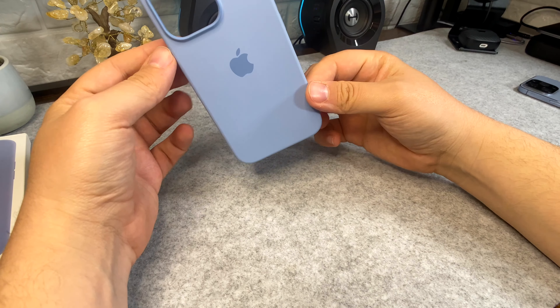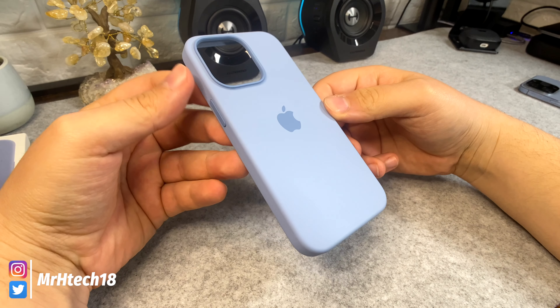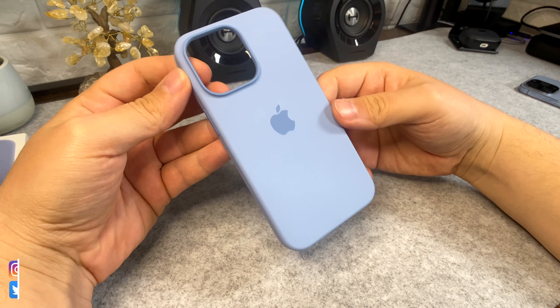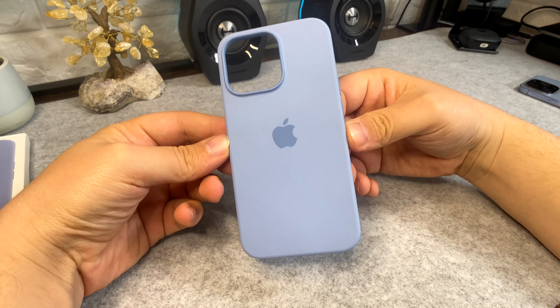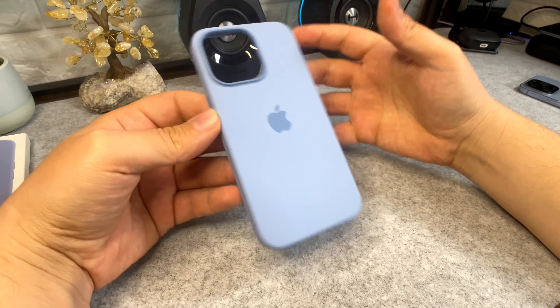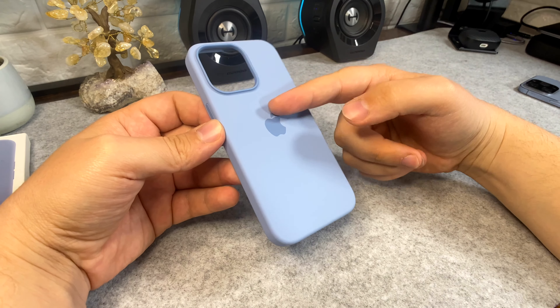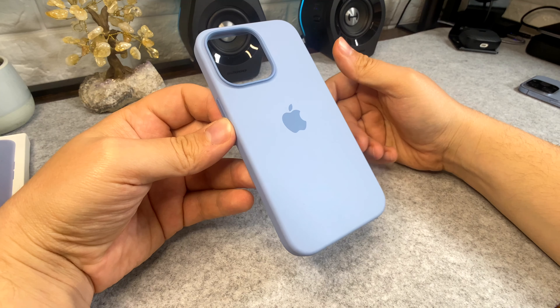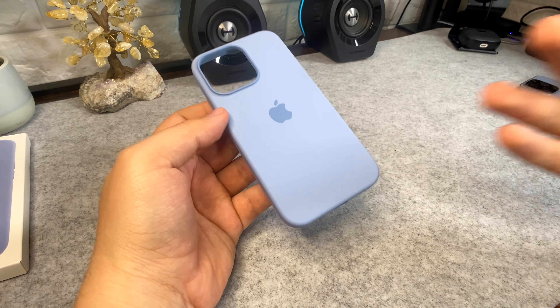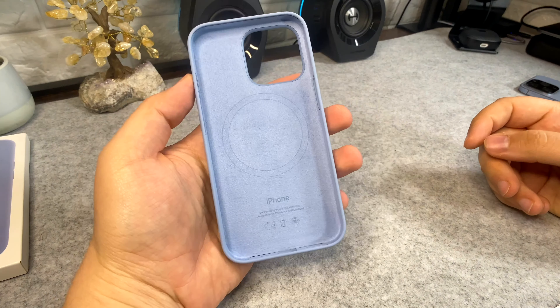Welcome back, and if it's your first time here, welcome to the channel. On today's video we're taking a look at the Apple Silicon case by Apple. This case retails for about fifty dollars, so depending on your price budget for a case it might be too much or just enough. It is the Apple-branded one, so it's going to be a bit more expensive than the competition.